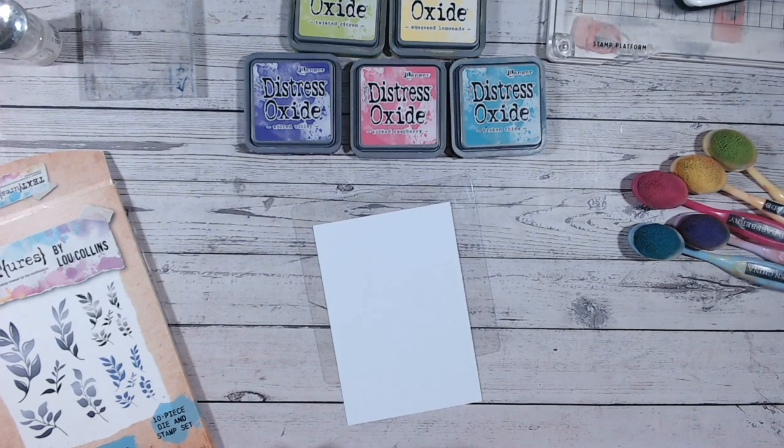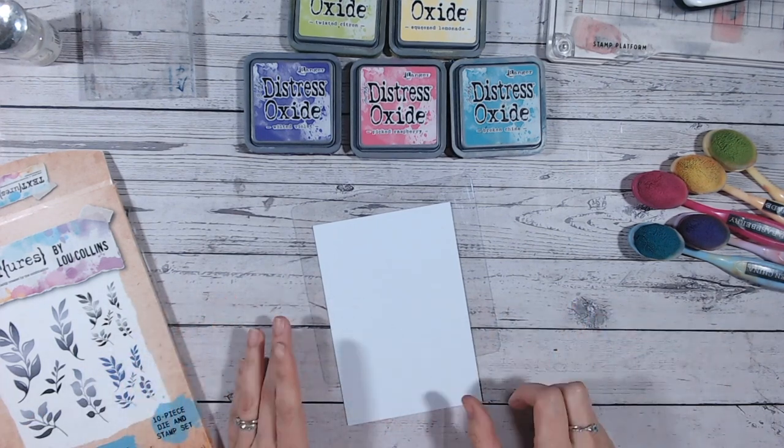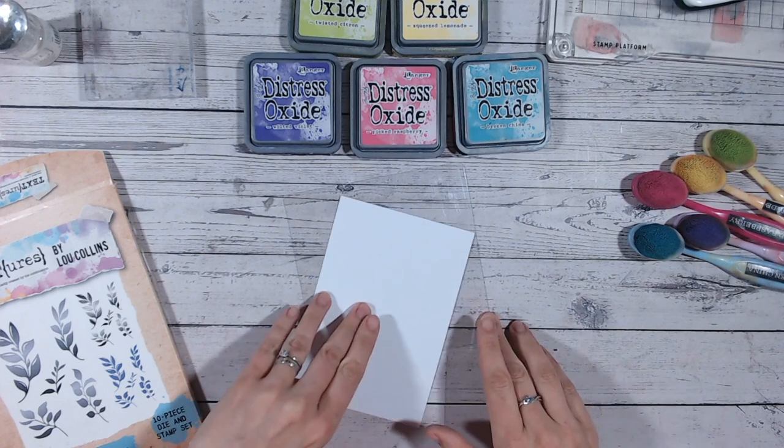Hi everyone, thank you so much for joining me on my channel. Today I've got another Friday five minute make for you — a really lovely bright rainbow colored card. If you stay tuned to the end, you'll see the finished result in around about five minutes. Five minutes doesn't usually include getting your materials and tools together, just five minutes making the card, so hopefully really quick for you.